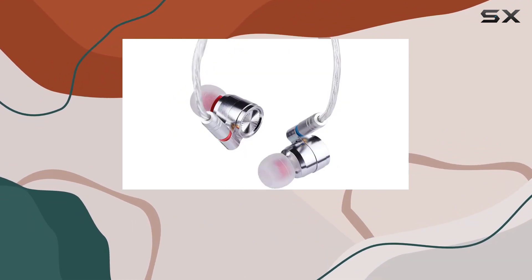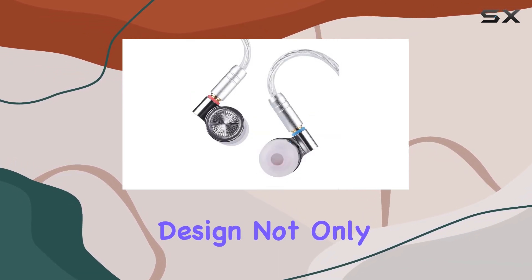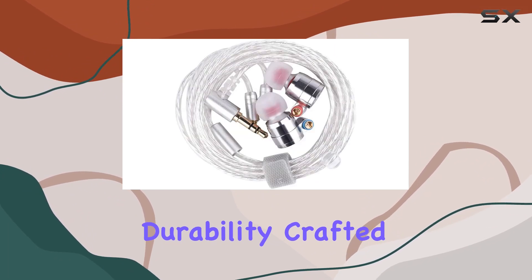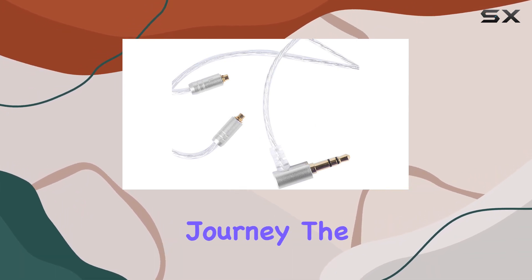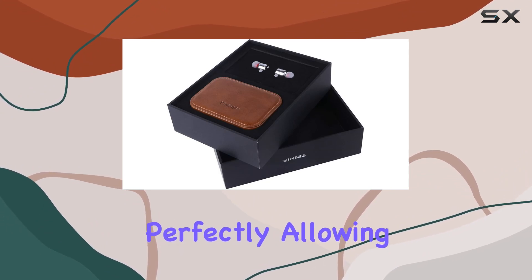The ultra sleek metal housing, inspired by high-end automotive and aviation design, not only adds a touch of style but also ensures durability. Crafted from aerospace grade aluminum, the Tin Hi-Fi T4 is light and sturdy, making it a reliable companion for your musical journey.